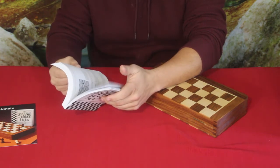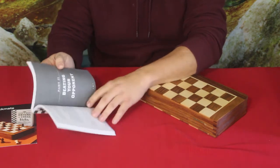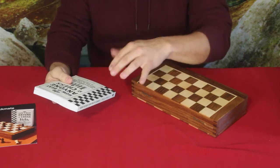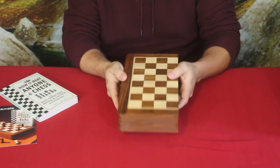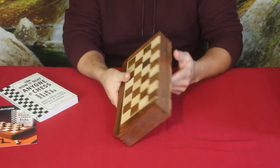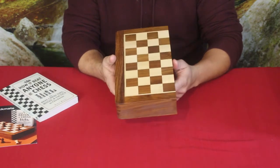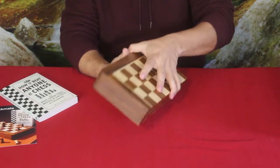Then it gets into more advanced strategy — beating your opponent and how to kind of lay things out. Now we've got this nice carrying case and the chessboard, which folds in half as you can see. This is a travel kit.